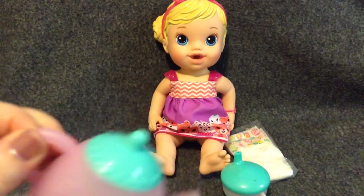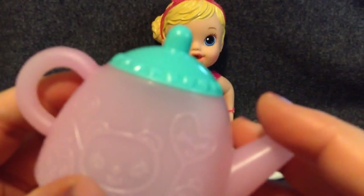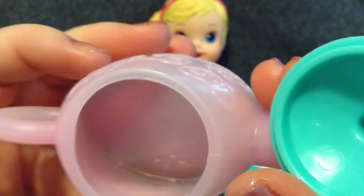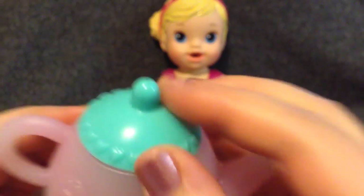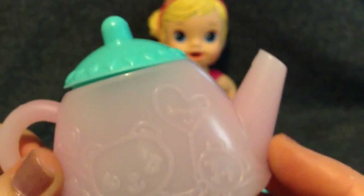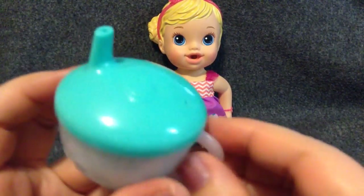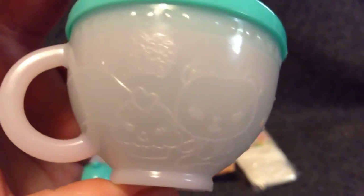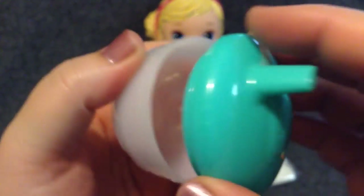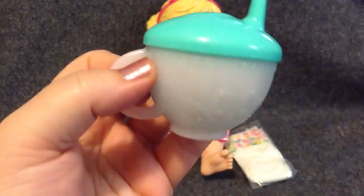She has a teapot — I'll let you see the design on it. So cute — a little cupcake and a bear, and the teapot lid. It's so cute. Look at the little hearts. And here is her little sippy teacup. It says Baby Alive with a little cupcake and a bear. I don't know how to get the lid off — oh, it unscrews. Like that. Super cute.